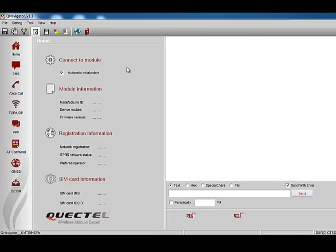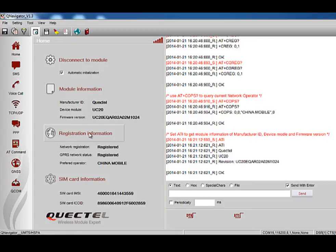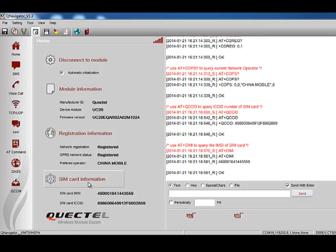This is the main software interface. Before testing the basic functions of the module, let's check some necessary module information shown in the middle column. Please select the automatic initialization option and click the Connect to Module button. The module will connect to the PC and enter initialization automatically. After finishing initialization, module information, registration information, and SIM card information will be shown in the middle column. All detailed procedures and executed AT commands will be shown in the right column.